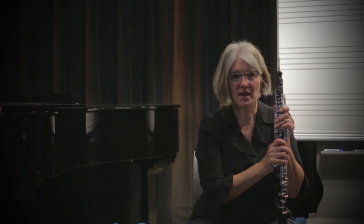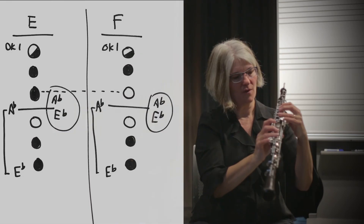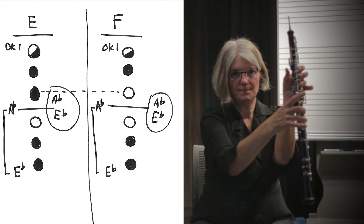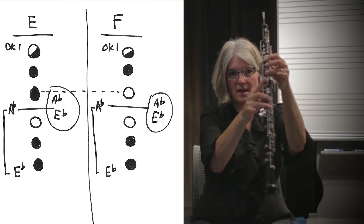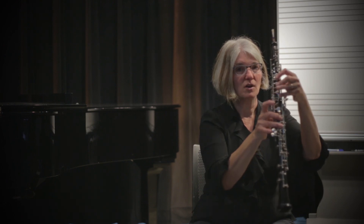The final high note to know is the high F, and it's very easy to play if you can play a high E because there's only one finger different. For high E: half hole, two, three, two, three, octave key one, and the right A-flat and E-flat. To go to F, I just pick up my ring finger — that's the only difference. The same applies for the left E with the squish: just pick up the ring finger.